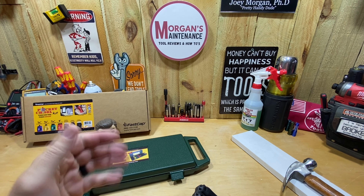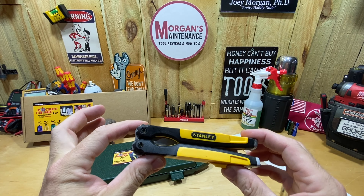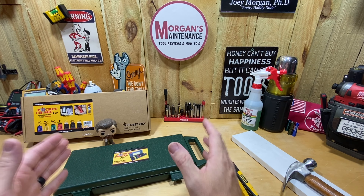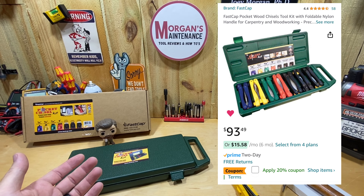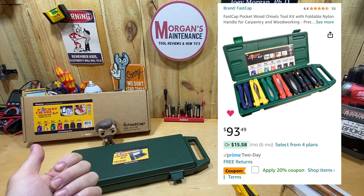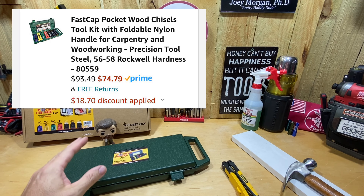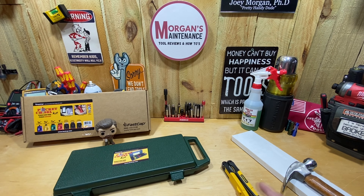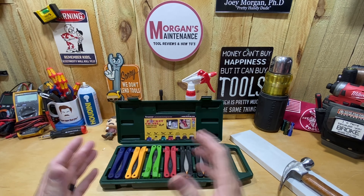I found this and started looking to see if there were other brands. The only other one I found is the FastCap version I have today on Amazon. Many of you mentioned there's also an Irwin version very much like the Stanley. These run around $20 a piece, but I ended up buying this set, which cost $95 normal price. I caught it on sale with 20% off and ended up getting it for around $74.